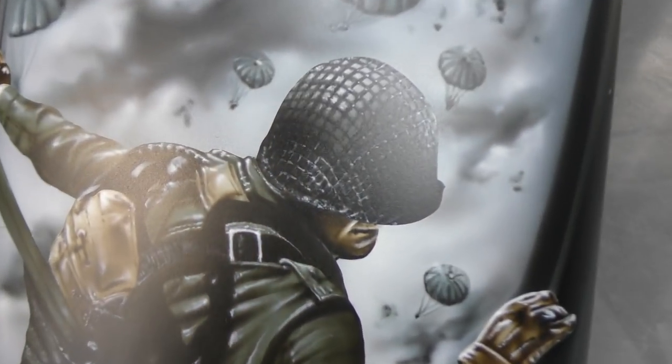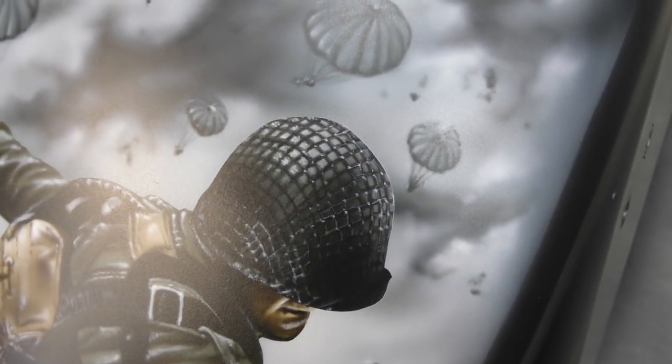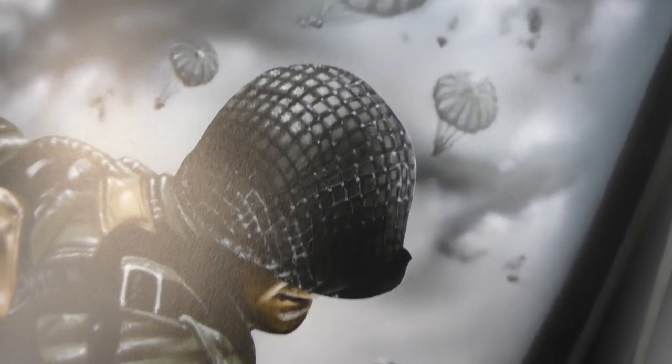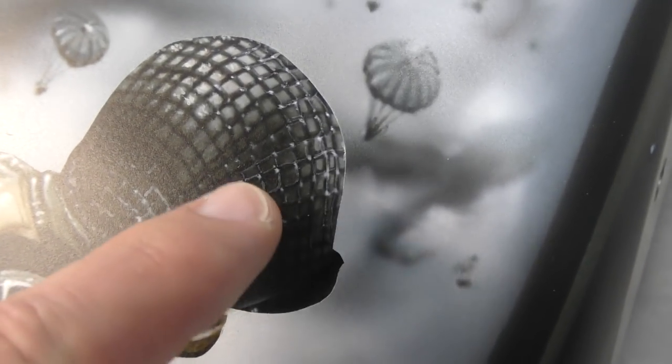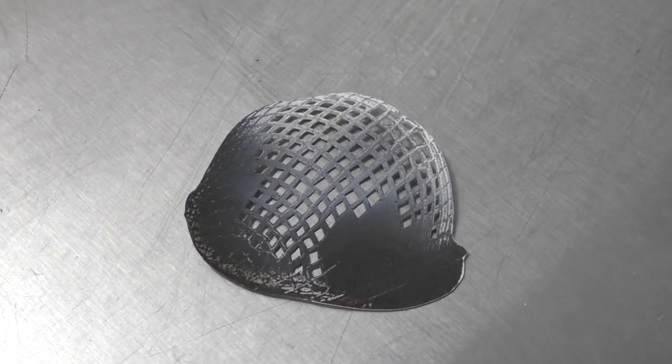The helmet was done using a mix of paper templates and freehand, as well as some brushwork to get those really fine lines in there. The fine dots were done with the airbrush, and I used this particular paper template which I hand cut.